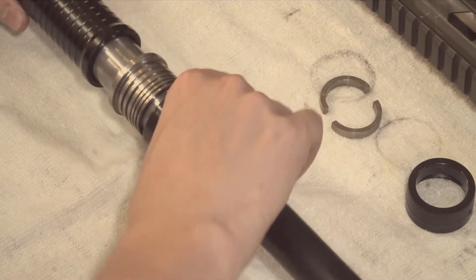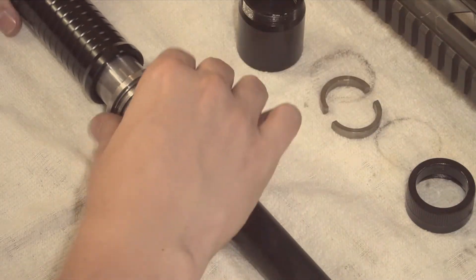Then simply slide off the gas block, the gas piston, and the slide.